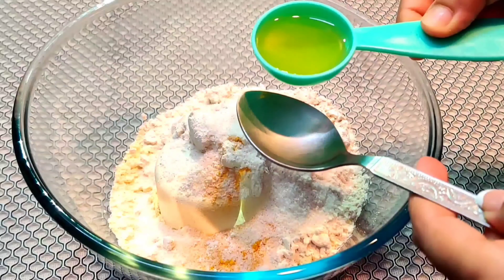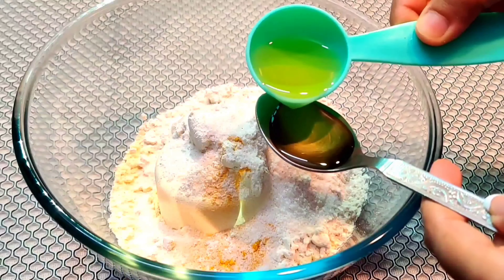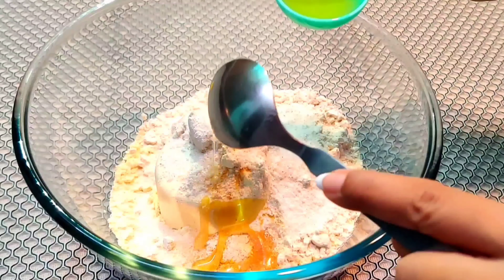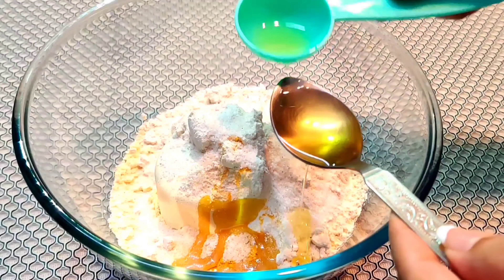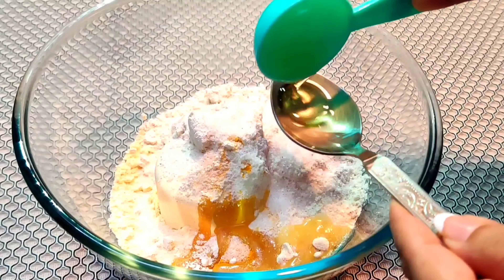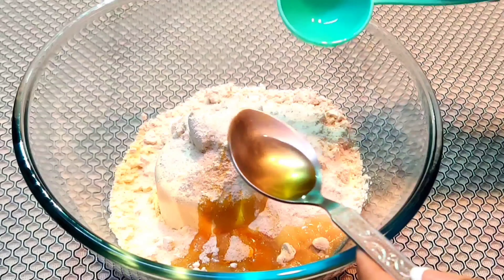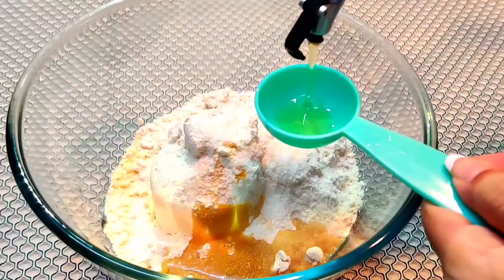Now, you might be confused about how to measure tablespoons at home. I will tell you about it. If we measure it at home, 1 tbsp is equal to 2 and a half teaspoons. You can measure it this way. I will add 2 tbsp of oil here.